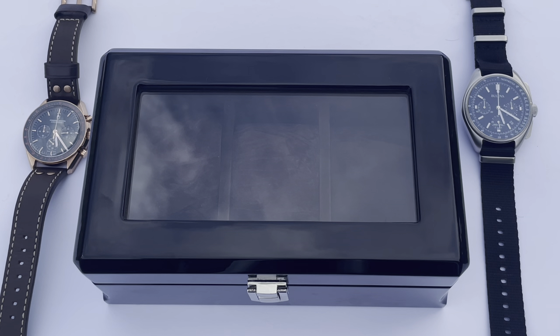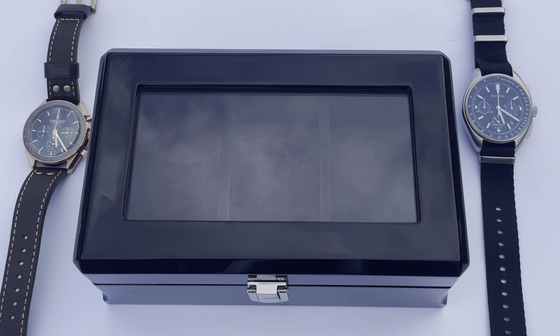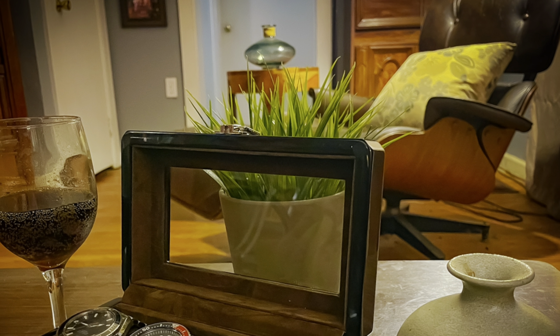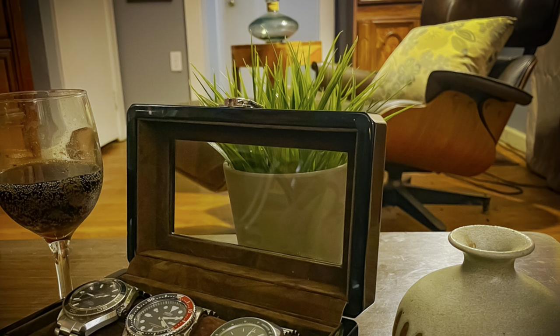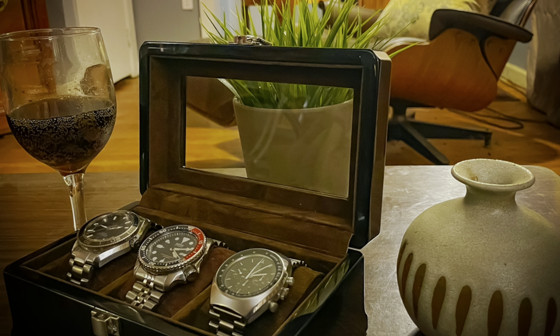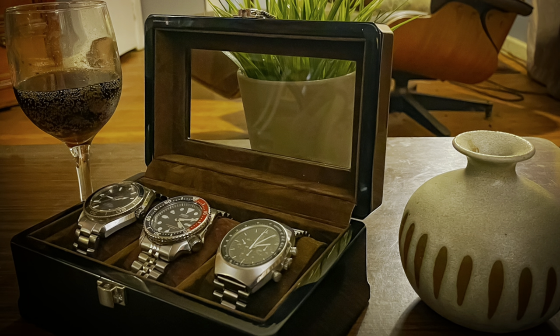I also like that the clasp does not have a locking mechanism, because in a watch box this size all you're doing is charging customers more for something that's quite frankly useless. By not having the locking mechanism you don't have to keep track of a key and you avoid the ridiculousness of locking something someone could just pick up and take anyway. I love what Strapsco has done here - they're continuing their legacy of great products from straps into watch storage.